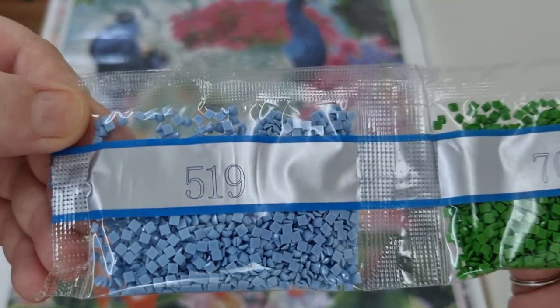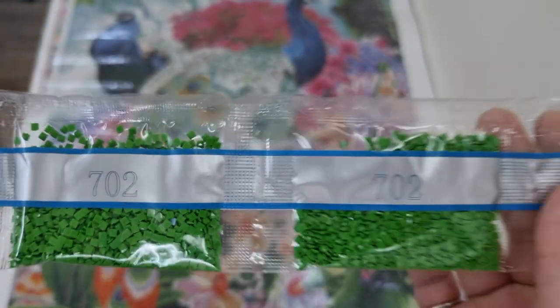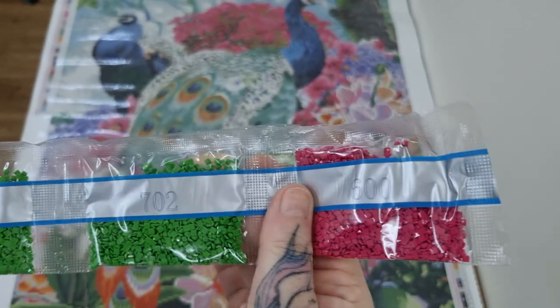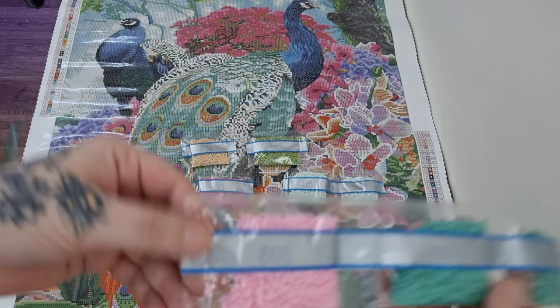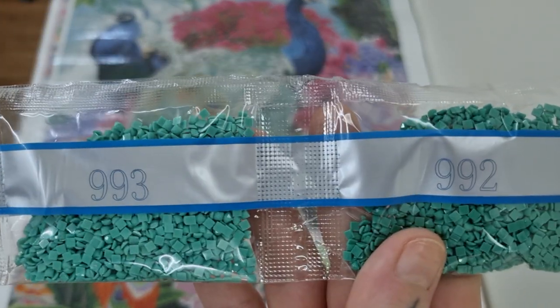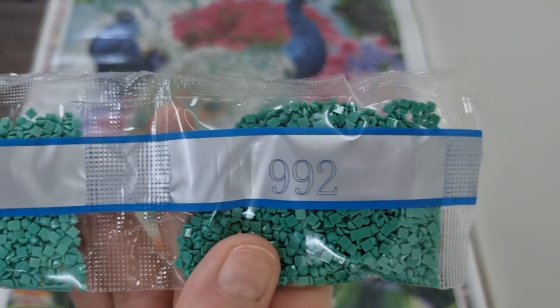We have 519, 702 - 2 bags of 702, sorry - and 600. So beautiful, that pink and that green. This is so colourful, I love it. We have 675 and... my bad - 993 and 992. That one's darker and that one's lighter.